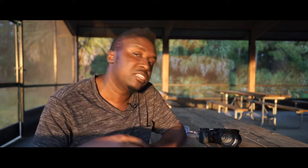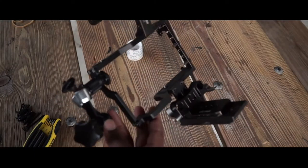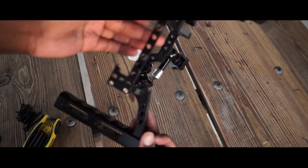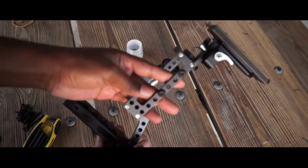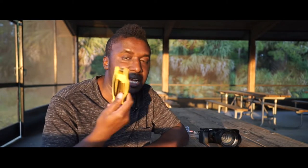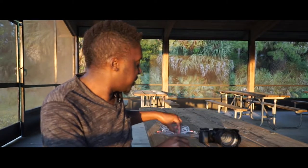He had a whole bunch of tools and he tightened my tripod up. The moral of the story is you need an allen key, because you never know when your gear is gonna come loose or what part of it is gonna go loose. Allen key comes in useful.